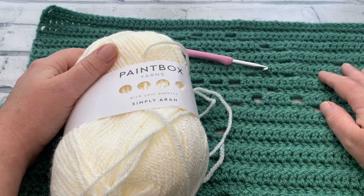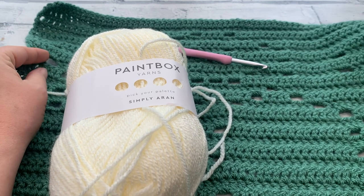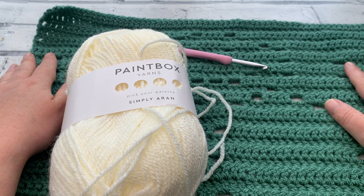Welcome back to the Cozy Rosie Crochet Channel. Today I'm going to be sharing with you how to edge your panels in the Jolly Holiday Blanket Crochet Along.